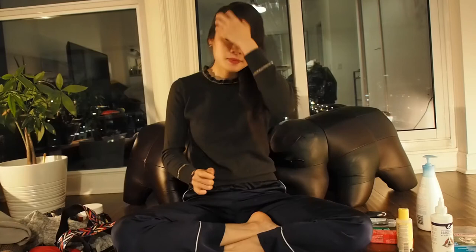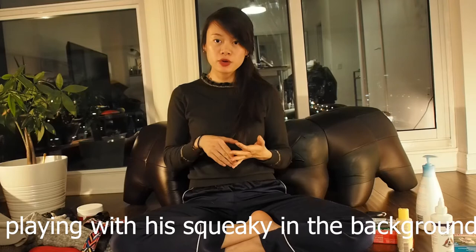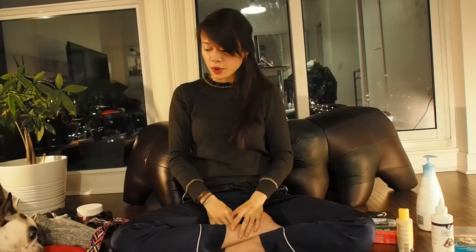Another thing to pay attention to when having a Frenchie is the climate. Frenchies are very prone to extreme climate change — they don't do well in high heat because they have a flat face, which makes it hard for them to breathe when it's very hot. I've also read that Frenchies are prone to getting frostbites on their ears and toes. In the summer, when it gets above 25 degrees, we don't take him out. On very hot days, I take him out very early in the morning before it gets too humid, or very late at night when it's more chilly.